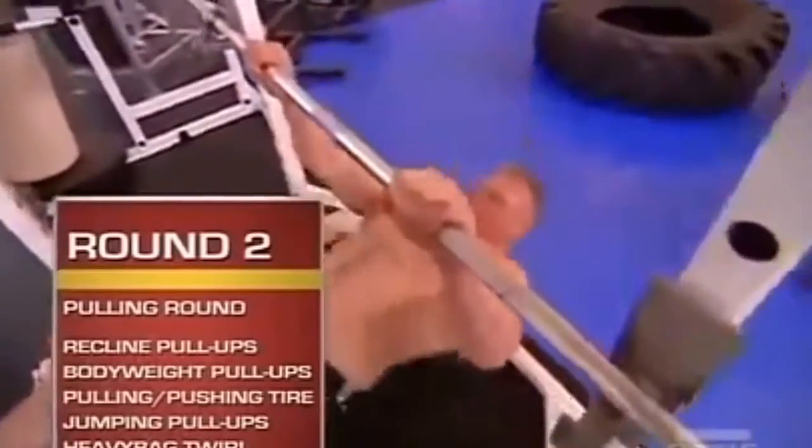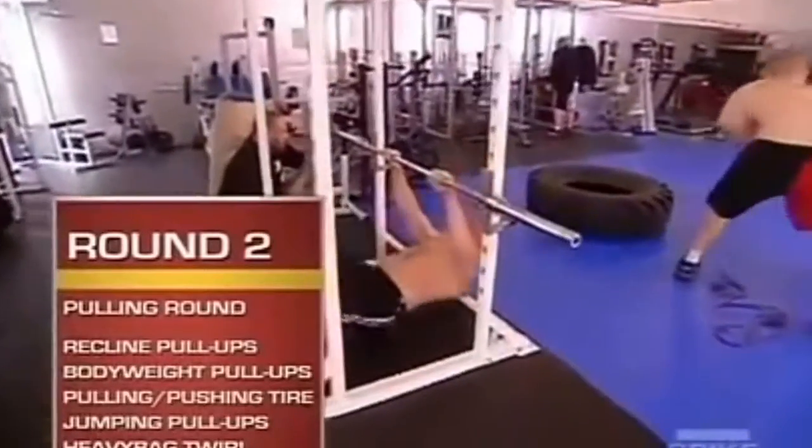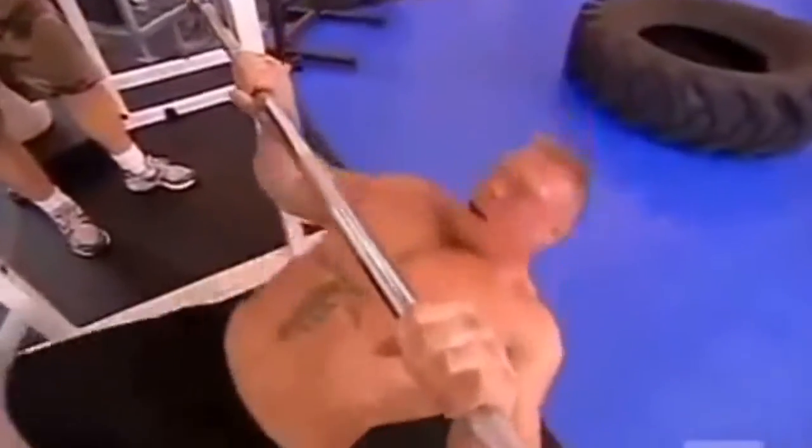Second round is the pulling exercises, working on increasing the muscle endurance in his pulling muscles. First station, he does recline pull-ups.